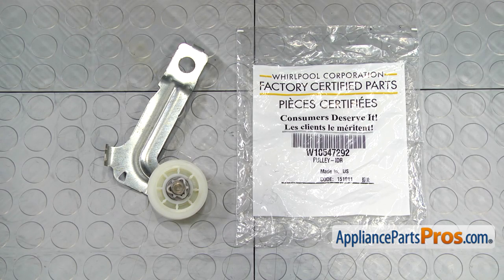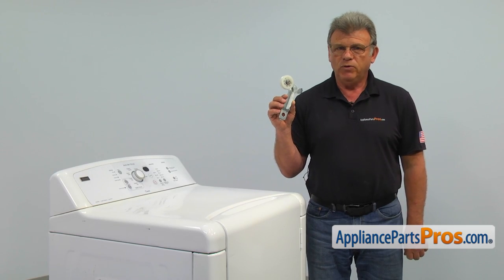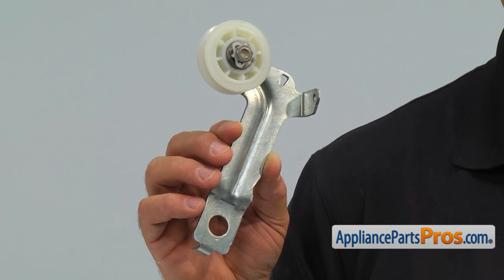When you open up the package, you're going to get a new idler pulley assembly. The main reason why the idler pulley assembly would need to be replaced is if the shaft wears out, causing the idler pulley to squeak.